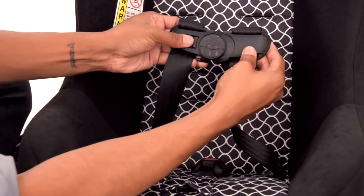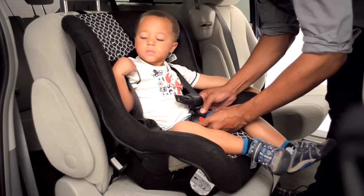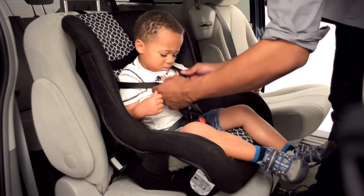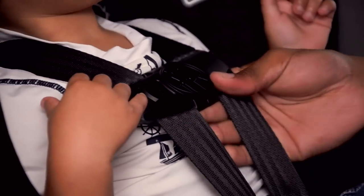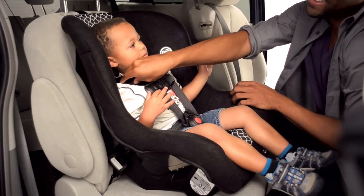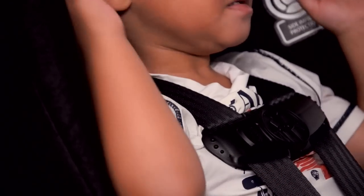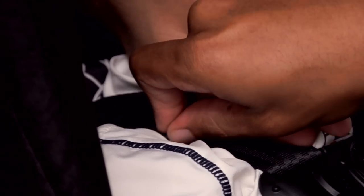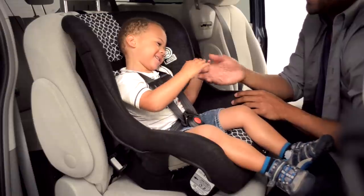Now you are nearly done. Loosen and unbuckle the car seat belts. Place your child in the seat. Buckle the chest clip and buckle. Tighten the harness by pulling the strap in front of the seat. Adjust the chest clip so that it's mid-chest, level with your child's armpits. Pinch the harness at your child's shoulders to see if it is tight enough. If it is tight, you will not be able to pinch webbing between your thumb and index finger. If you can pinch material, pull a bit more on the tightening strap on the front of the car seat.